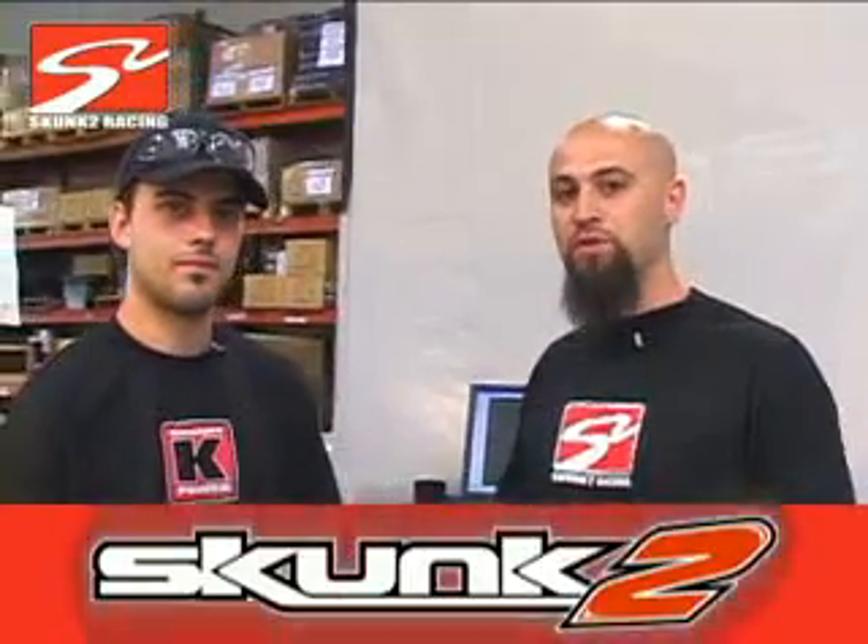What's up, it's Ali with Skunk 2 Video. I'm here with John Martin. He's the machinist for the R&D department here at Skunk. Today, what you got going on?